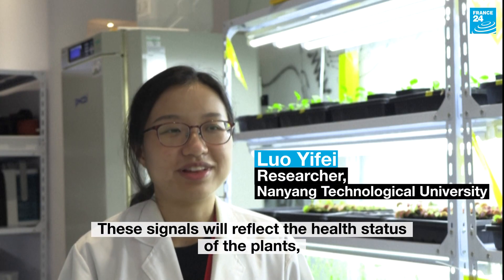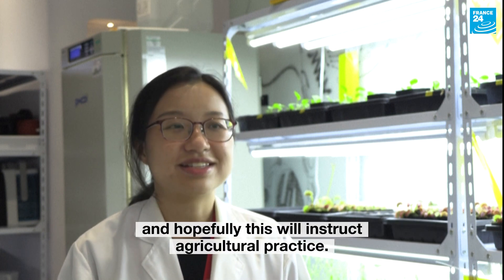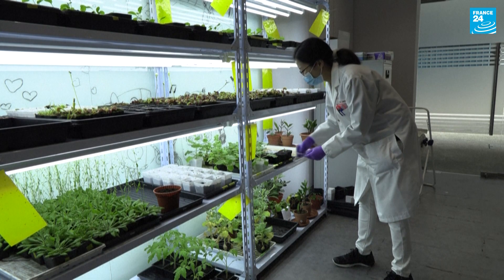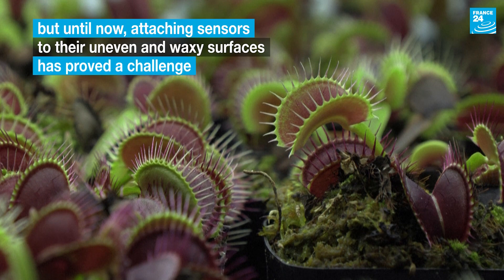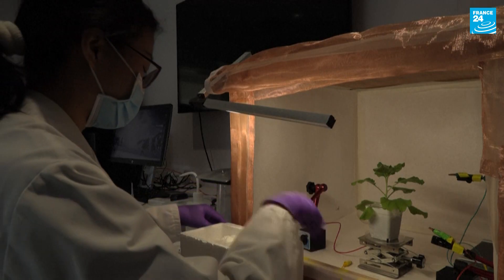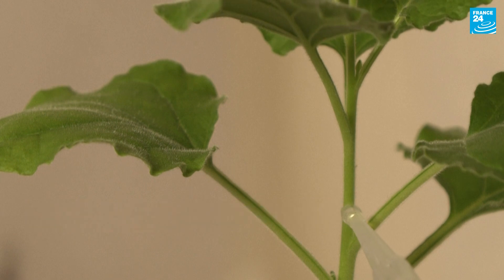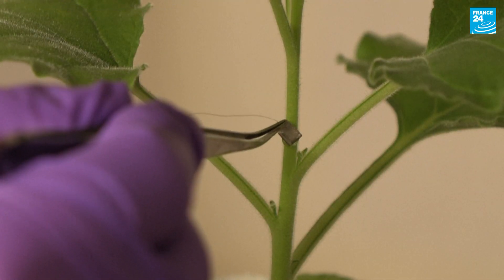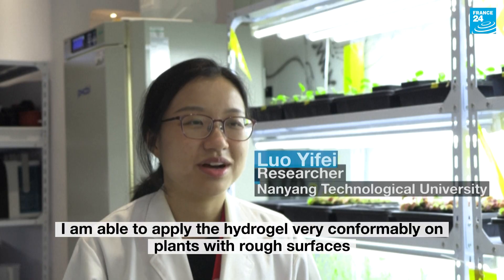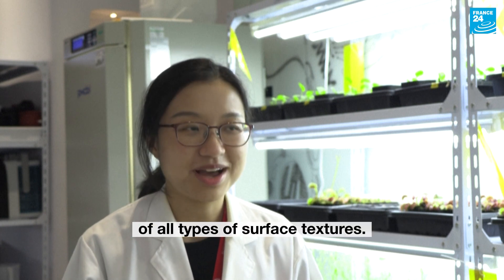So these signals will reflect the health status of the plants. We hope to study the relationship of these signals and the environmental stresses, and hopefully this can instruct agriculture practice. I'm able to apply the hydrogel very conformably on plants with rough surface and even hairy surface. In this way, I can get very high quality signals from plants of all types of surface textures.